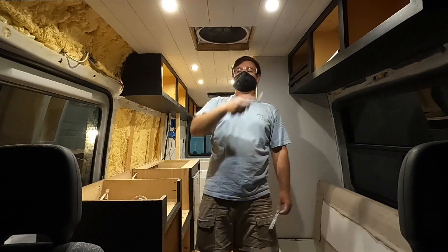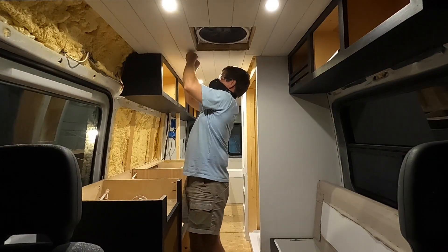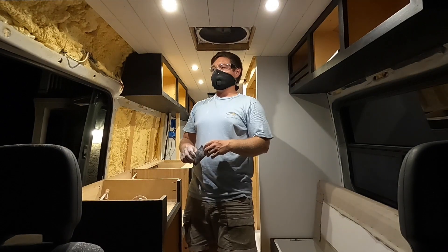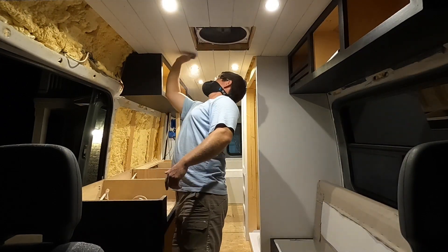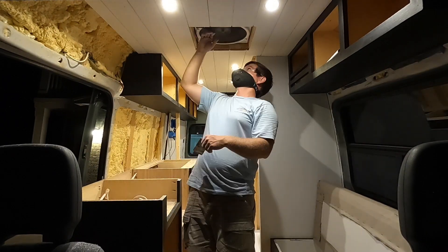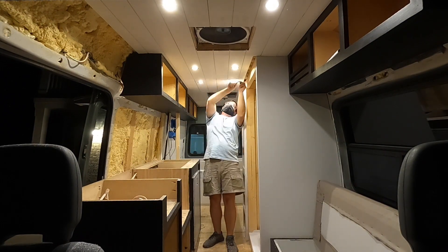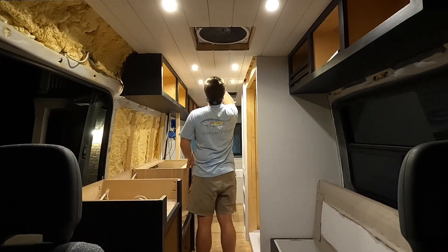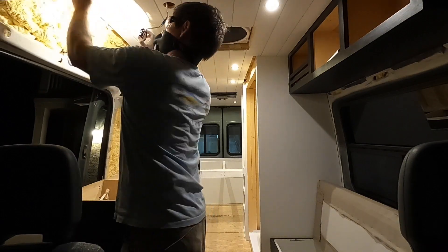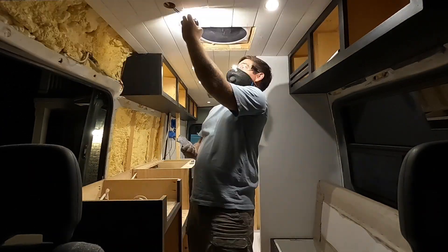Now we're getting busy sanding all of the spackling off the ceiling where we covered all the nail holes. You walk a fine line with a brad nailer — it's fun to just pop a bunch of nails in there, but then you have to sand off all the spackling you put on to fill every single one of those nail holes. So keep in mind that for every pull of the trigger is another nail hole to fill and sand. The sanding process is not a short one — I eventually got a great shoulder workout and had to break out the power sander.